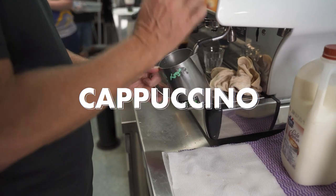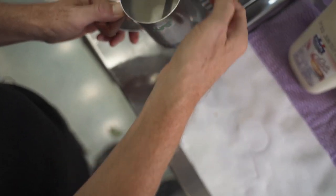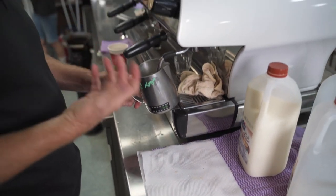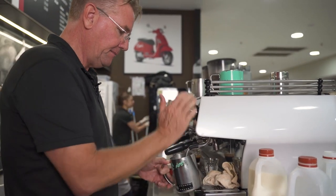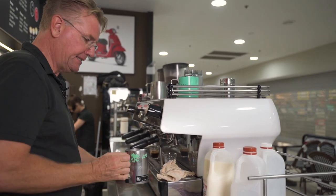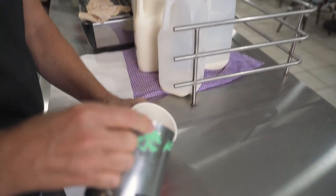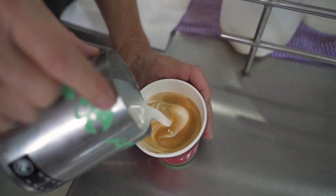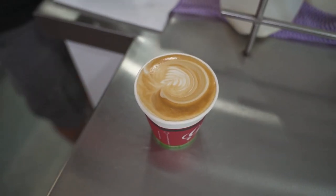Your cappuccino is more aerated, so a little bit more aggressive aerating in the beginning. Always reincorporate the bobbles — we still want a wet paint texture on the cappuccino, but you can actually feel the weight of the jug. It's a little bit lighter and a little bit fluffier; it's harder to do latte art because it's fluffier, but there's your cappuccino.